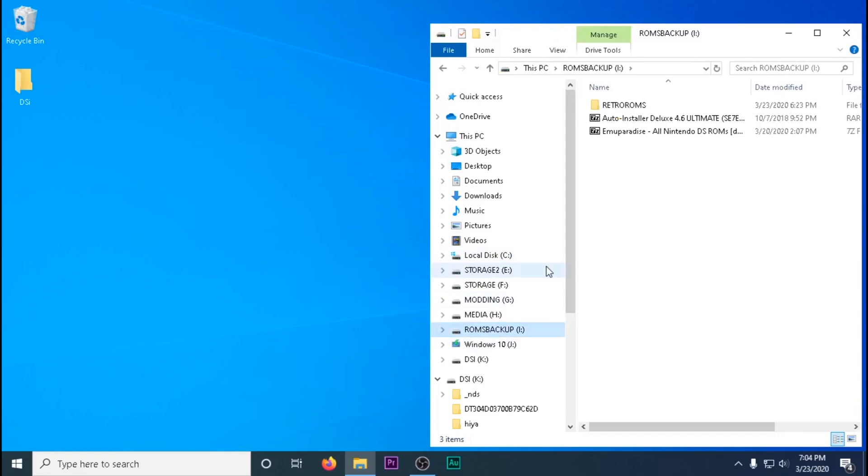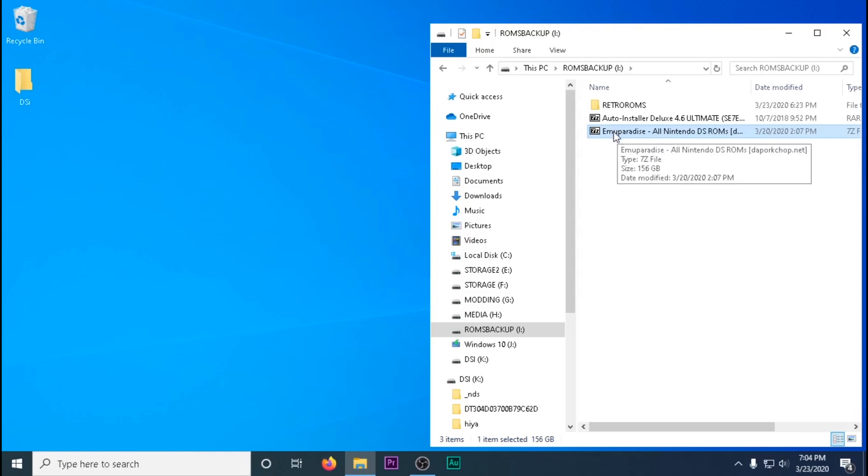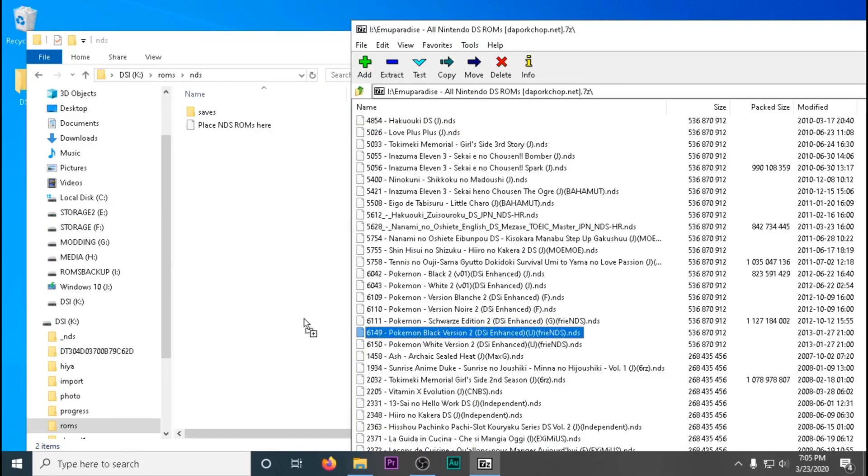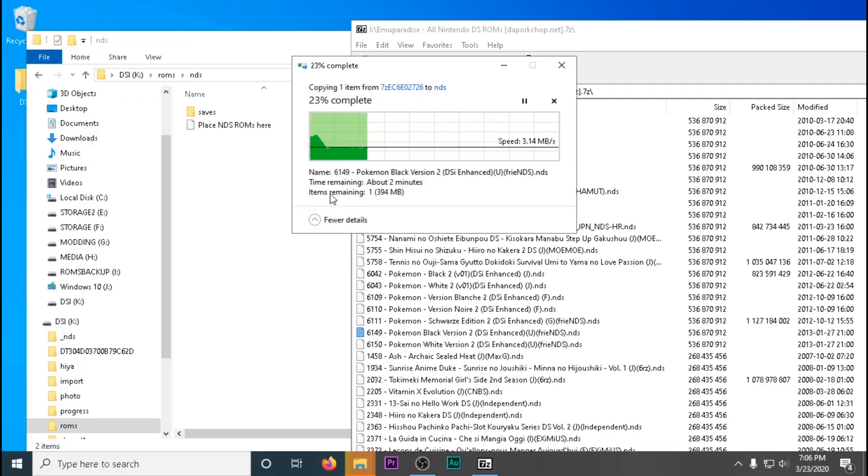Otherwise, you will have to boot the Twilight Menu from the Homebrew menu or Unlaunch. This is only for testing purposes — I figured I'd at least try out a popular game, one of the newer ones on the larger size, which happened to be Pokemon.